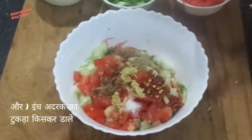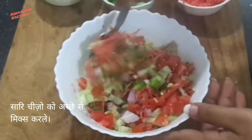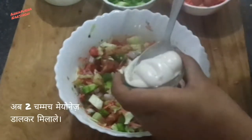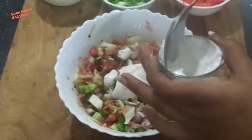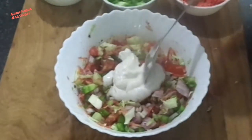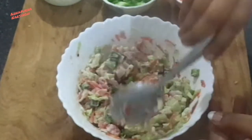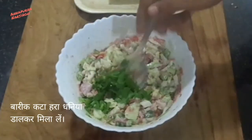Then take ginger and grate it into the vegetables, then mix everything very well. Vegetables and spices you add according to your choice and taste. Then add 2 teaspoons veg mayonnaise and mix everything very well. If you like, you can add other sauces like tomato sauce or chili sauce.